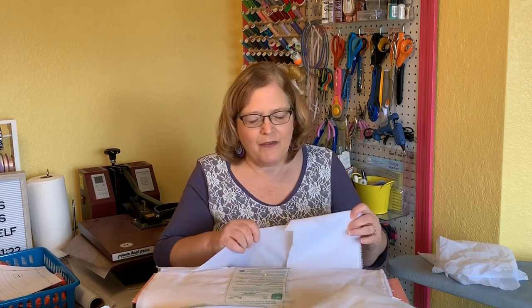When you wash it, it's not going to crinkle up. Non-woven types, if they come apart, will crinkle up and get weird. The SF-101 doesn't tend to do that because it is woven. And honestly, none of them should come detached like that if you apply it correctly — and that is something I want to talk about as well.